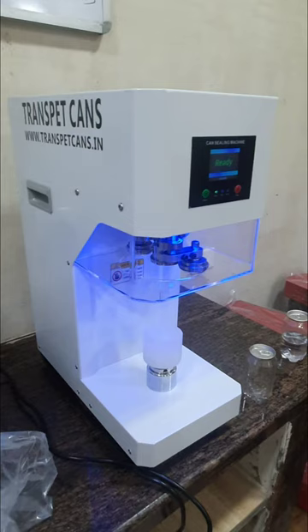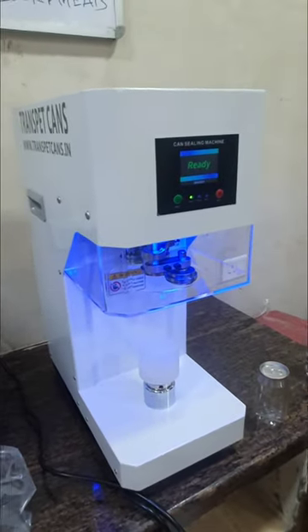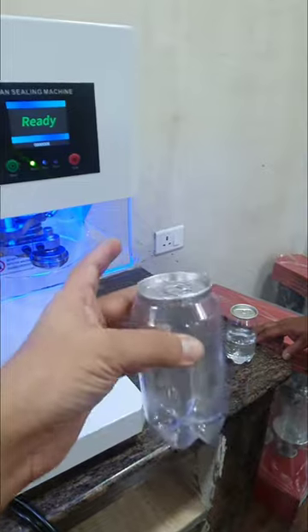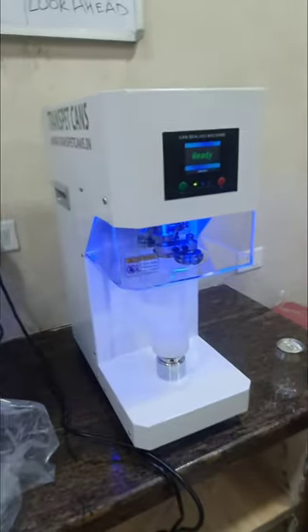This is the machine that is specifically been offered for beverages. We have two sizes that we are offering: 350 ml carbonated and 3500 ml carbonated. Other sizes can also be developed, but this particular machine is for these two sizes.